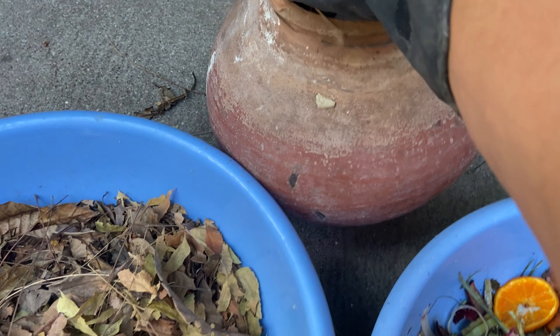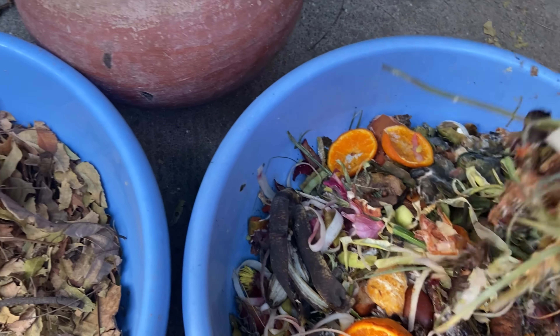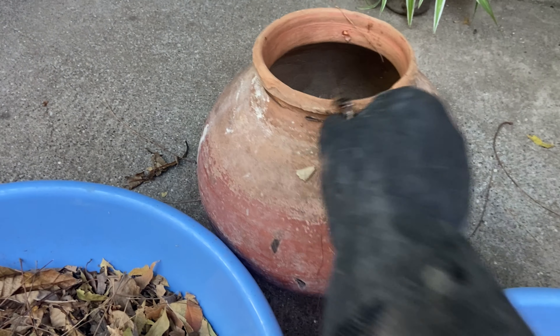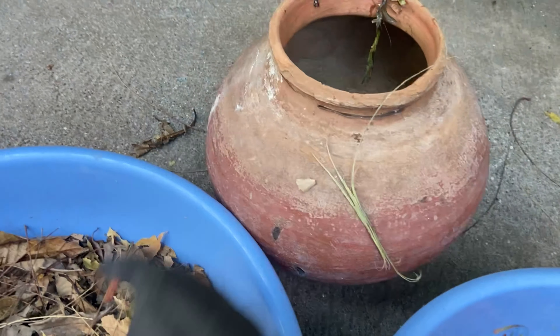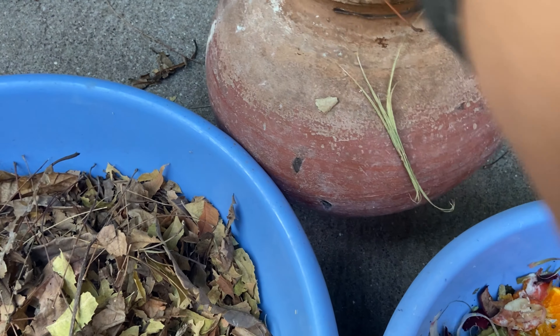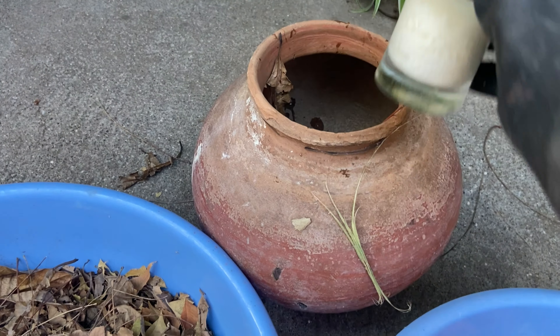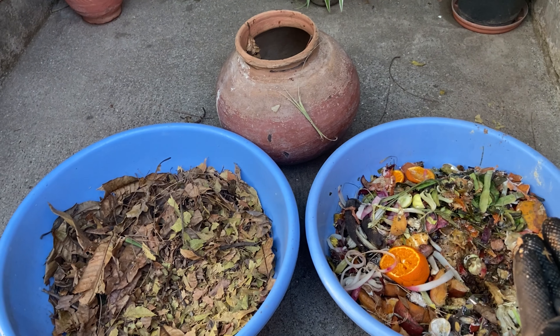When the pot is a little bit ready, the pot will get more of a soft texture. This pot has a little bit of heat and a little bit of moisture, and this is the pot when it settles down.